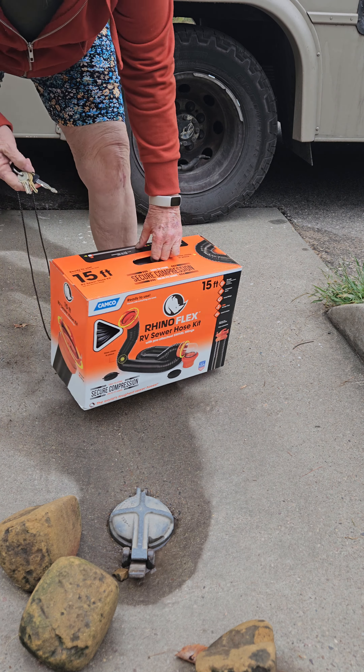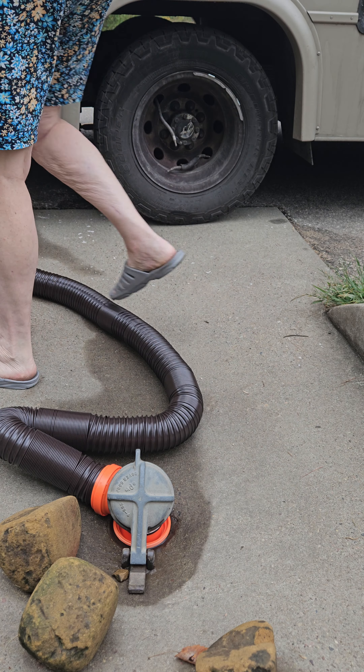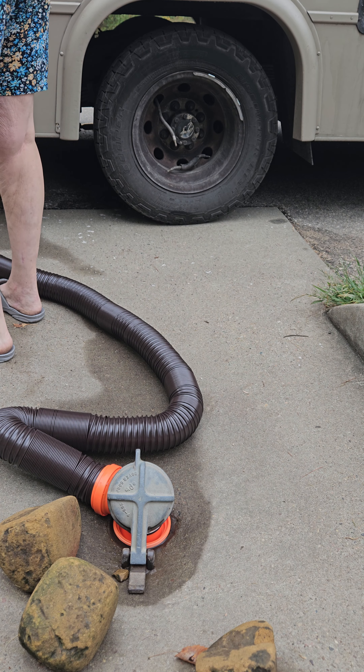I'll just take my cap off. This goes on the end here. Put those on here. And now, the excitement starts.